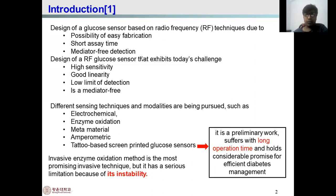The first research on the design of a glucose sensor is basically based on radio frequency technique, which is interesting due to the possibility of easy fabrication, short assay time, and mediator-free detection. The design of the RF glucose sensor exhibits two key challenges: it must be highly sensitive and show good linearity.